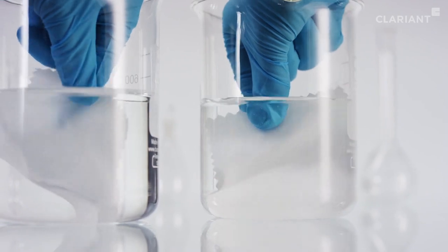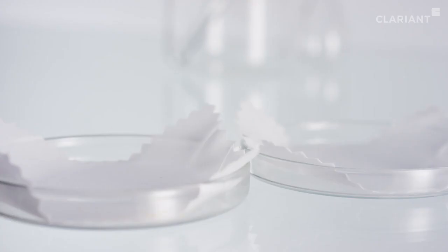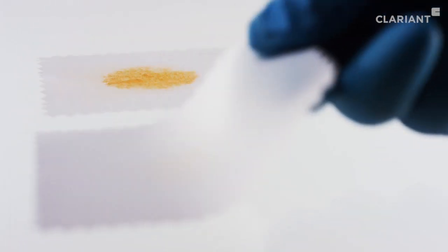A performance test clearly brings out the advantages of TexCare. Garments pre-washed with TexCare and soiled with oily and greasy stains are immersed in pure water and in water containing TexCare. On the fabric soaked only in water, the stain is clearly visible.